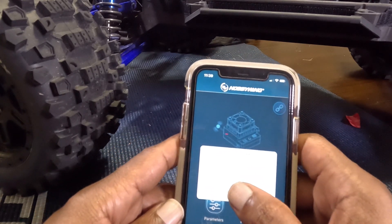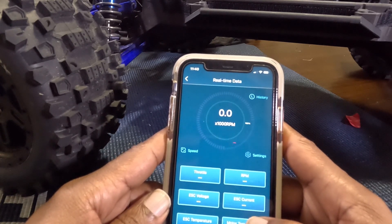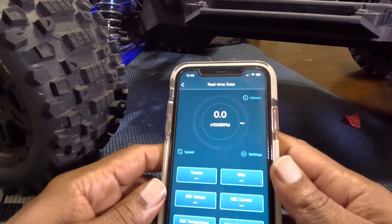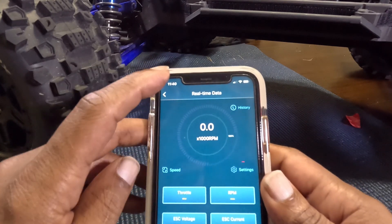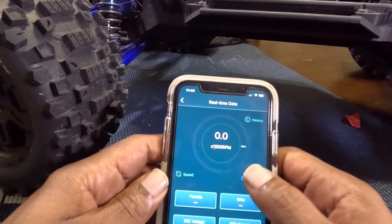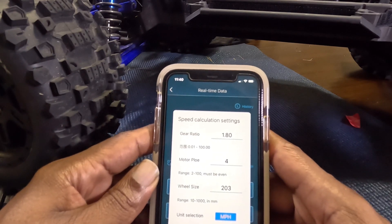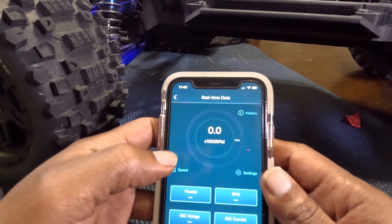The data log — oh, you get real-time data too. Once you do that it connects to the ESC, and when you hit throttle it's going to give you some numbers. Back out of it — you can change the speed, make it RPM. In the settings you can change all your gear ratio, wheel size, and everything in there.